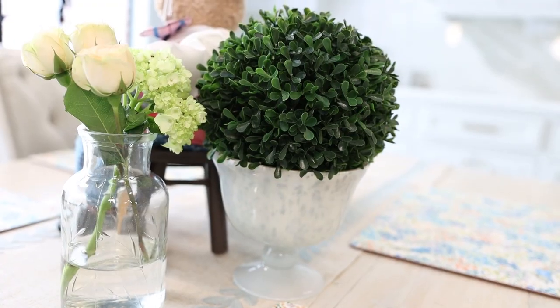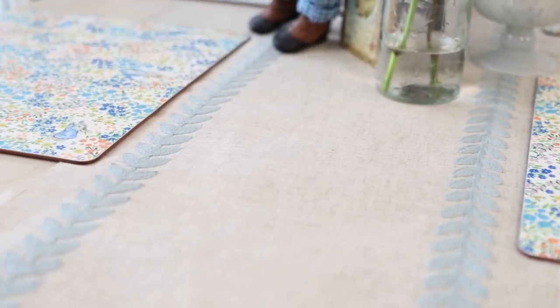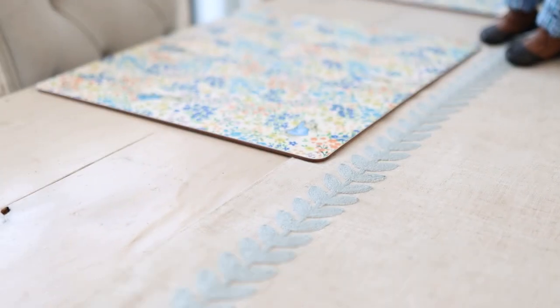I know you're going to love all of the things I'm going to show you today because as my husband was getting ready to leave for work he stopped in his tracks, couldn't wait to touch and feel everything, and even just started to put this tablescape together. So let's get started.